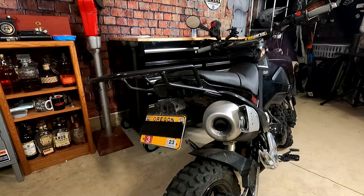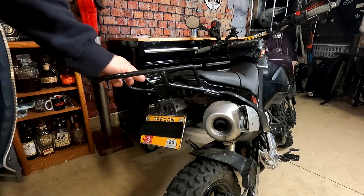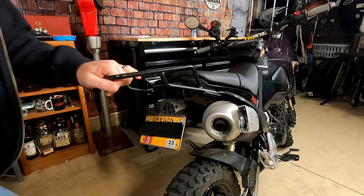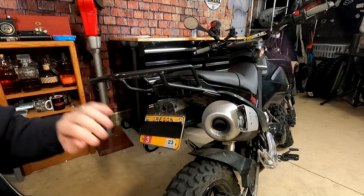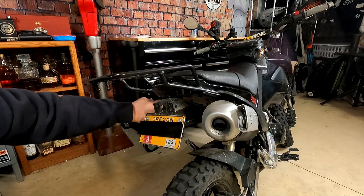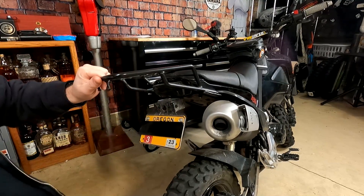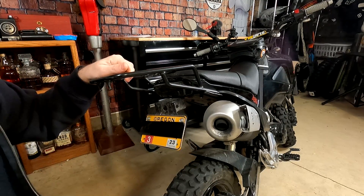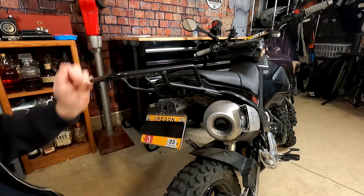Let's start with the rear of the bike and work our way forward. The first thing is this rear rack. I honestly haven't been able to find this specific model to link it for you, but I like it a lot — it bolts underneath and it's pretty sturdy. I've put a bunch of gear on there, so that's been really nice. Highly recommend a rear rack of some kind if you're building yourself an Adventure Grom.